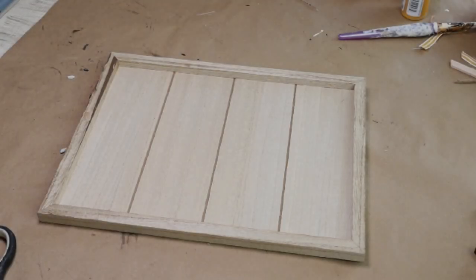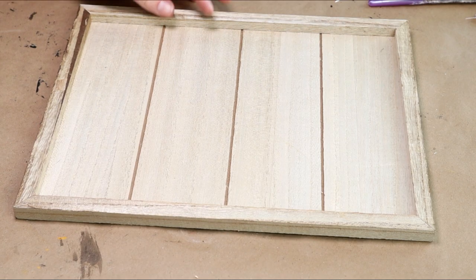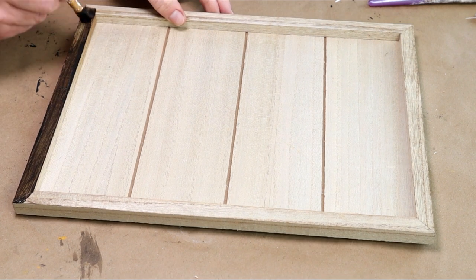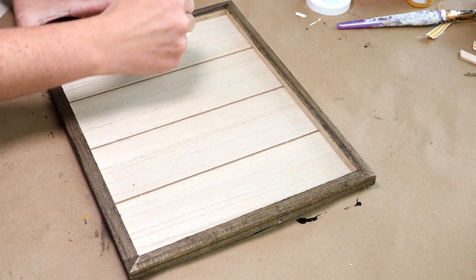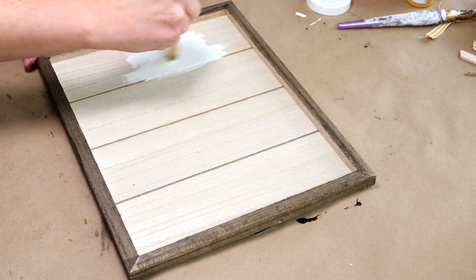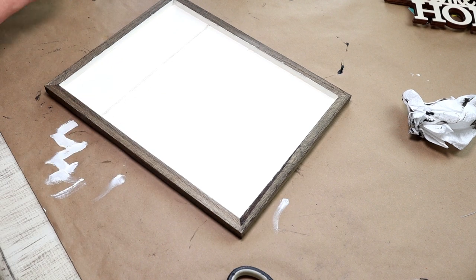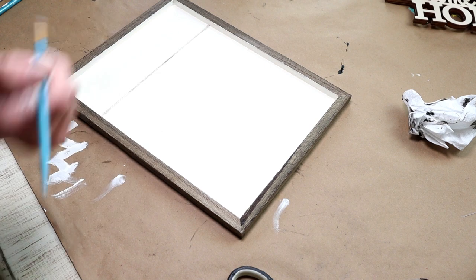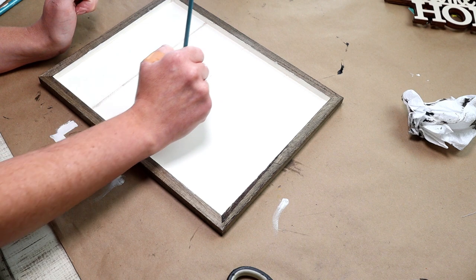For DIY three I'm starting with this framed wood piece from Target — I got this in the dollar spot last year. First I'm using Folk Art wood tint in walnut to stain the entire frame. Then I'm painting the inside with Waverly chalk paint in ivory. This piece had grooves in the center for wood planks, so I'm using a very small brush to put that same wood tint into all of the cracks between the wood.